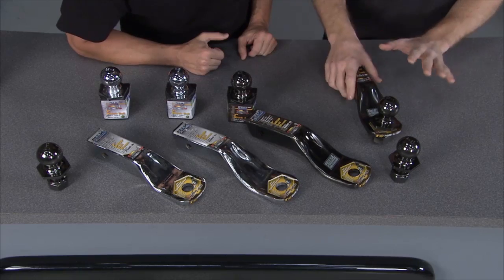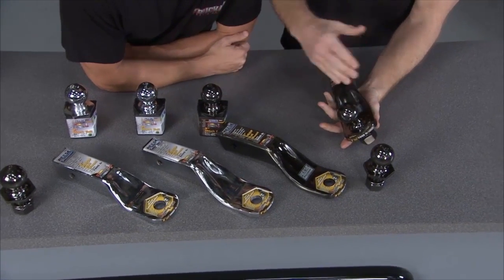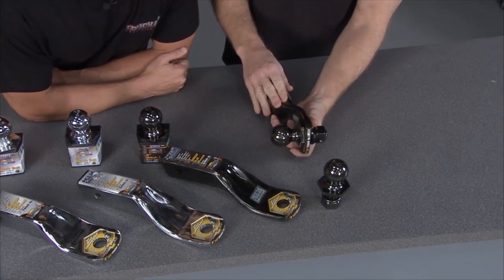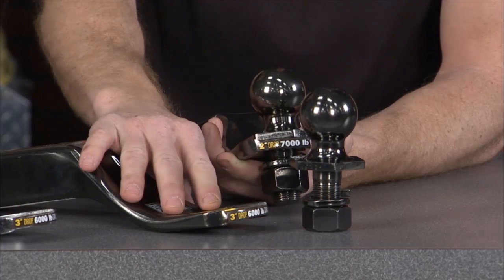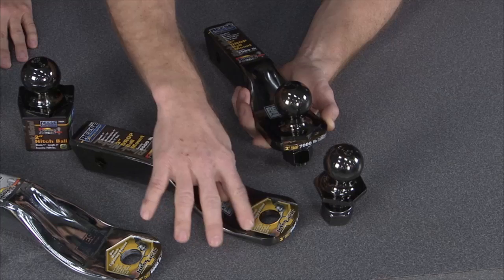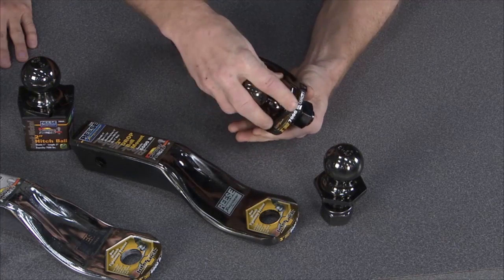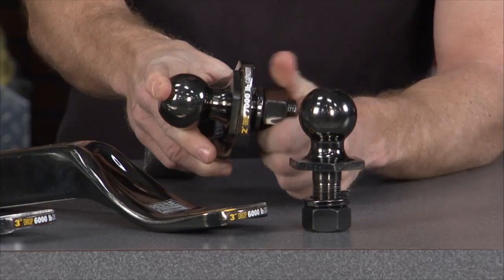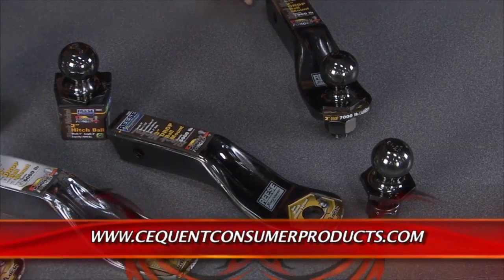This is the Reese Tow Power Carbon Forged Ball Mount. What makes it unique is the one-piece design — there are no welds. Removing the welds removes the weakness in the hitch, giving you a lot greater towing capacity. It comes in different finishes, different drops of two and three inches, and ratings from 6,000 to 7,000 pounds. A patented interlock system features a recessed area where the ball sits, so you only need one wrench on the bottom. These have been road tested up to 100,000 miles.